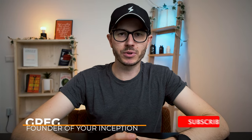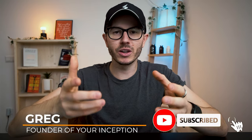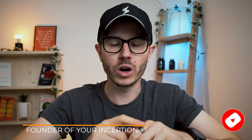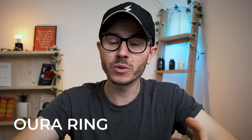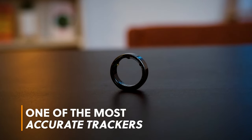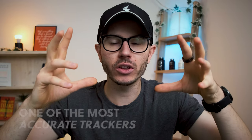Greg here, the founder of Your Inception. Welcome to my channel. Subscribe below to start your journey to limitless performance. Today we're going to talk about the Oura Ring Sleep Tracker. This is one of the most popular and apparently one of the most accurate sleep trackers on the market. I've been using it for a couple of months, almost half a year, and I have a lot of things to say about this sleep tracker.